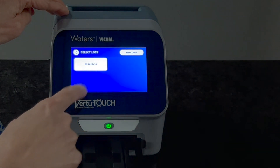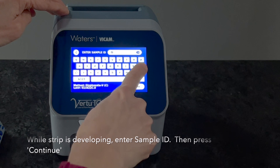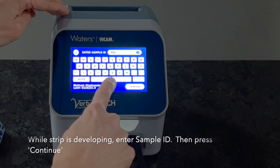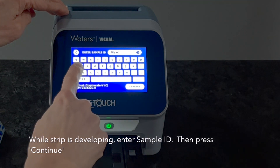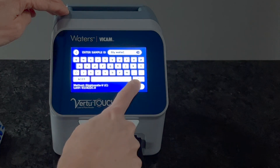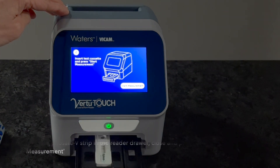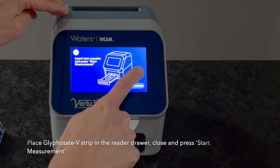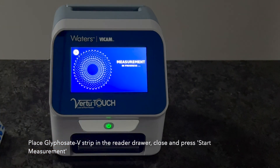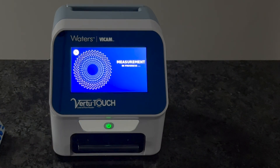While the strip is developing, select the Glyphosate method from the Virtu Touch Reader menu, entering a sample ID when prompted. Open the Virtu Touch Reader sample drawer, placing the Glyphosate V strip into the drawer with the circular sample opening facing towards the reader. Then close the drawer and press continue to analyze the test strip.